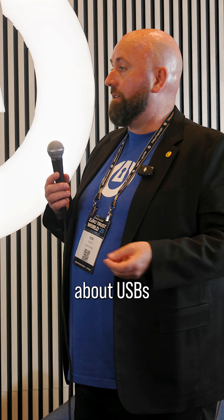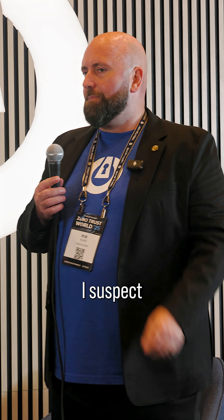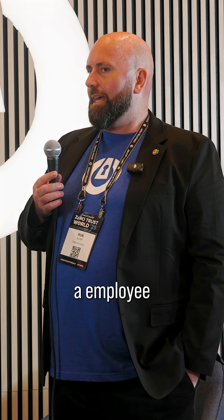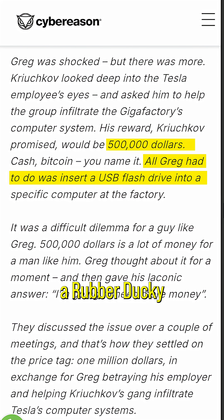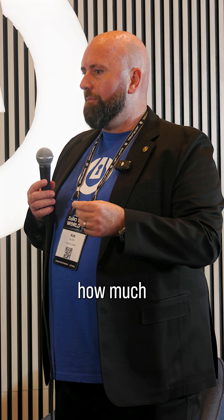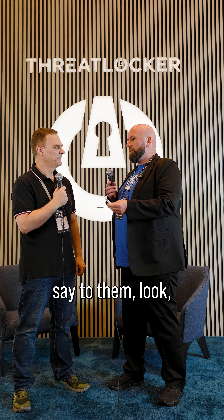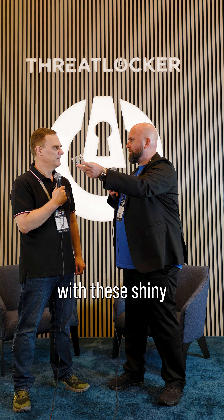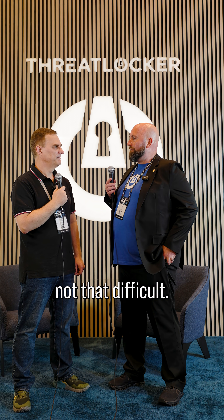Maybe people are educated about USBs and they're not going to try and plug a random USB in. But are they educated about cables? I suspect probably not. There was an interesting story about an employee at Tesla who was offered half a million dollars to plug a rubber ducky into a machine. My argument with a lot of organizations is how much would it cost to get, for example, a cleaner to plug some of these in? You just say to them, look, there's some really dirty looking USB cables around the place — would you mind replacing them with these shiny new ones? They'd probably do it for nothing, or maybe 20 bucks or 50 bucks. So it's not that difficult.